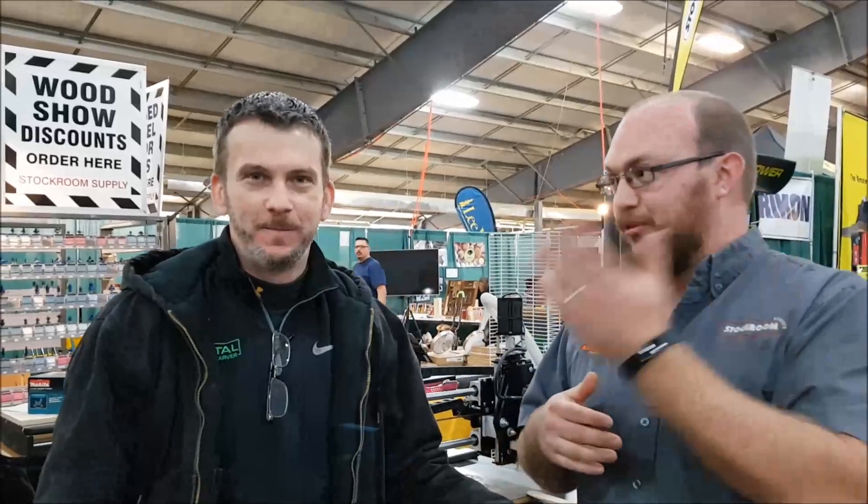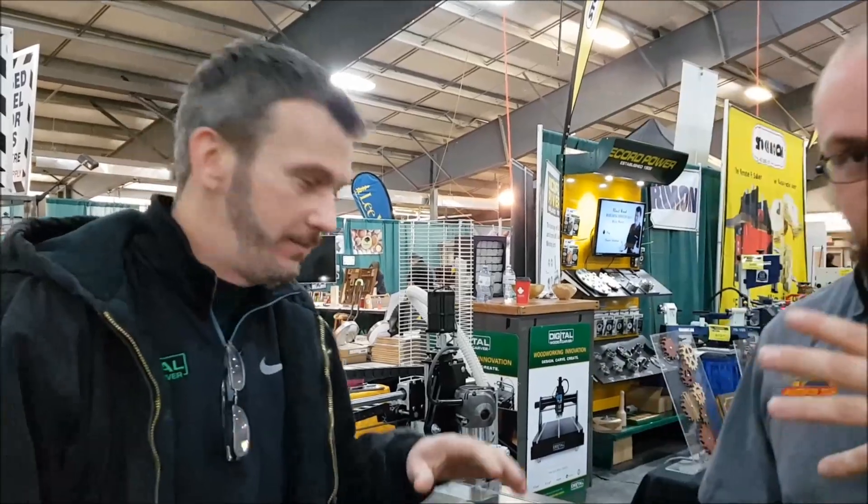I'm Ethan Ward from Stockham Supply, here with Lainey Shaughnessy, who is originally from Florida but now from Maryland. A lot of you guys may be familiar with Lainey — he has his own YouTube channel with lots of videos on it — but today we're going to talk about CNC machines.